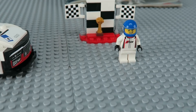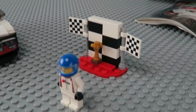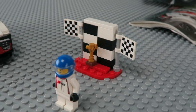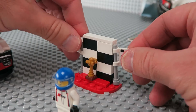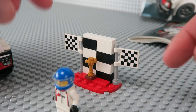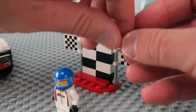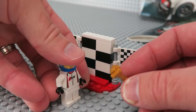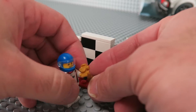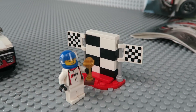Then you have kind of a trophy stand back here, which has these checkered flags that can move — you can push them up and down on there. And then there's a little trophy that comes off and is separate. Of course this guy can hold it and celebrate the win if he wants to.